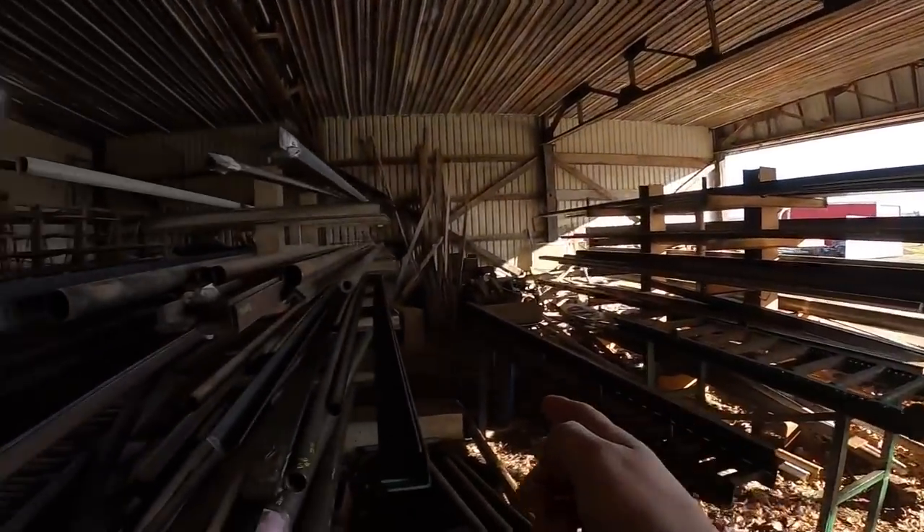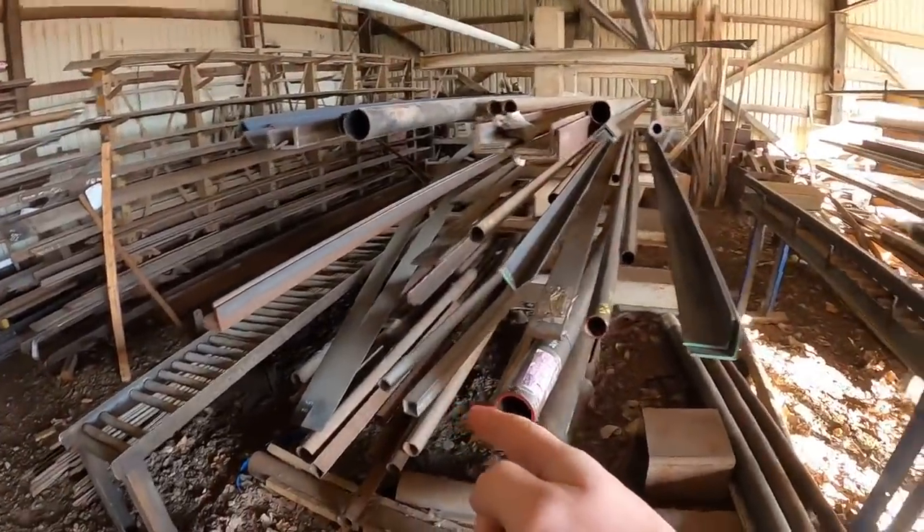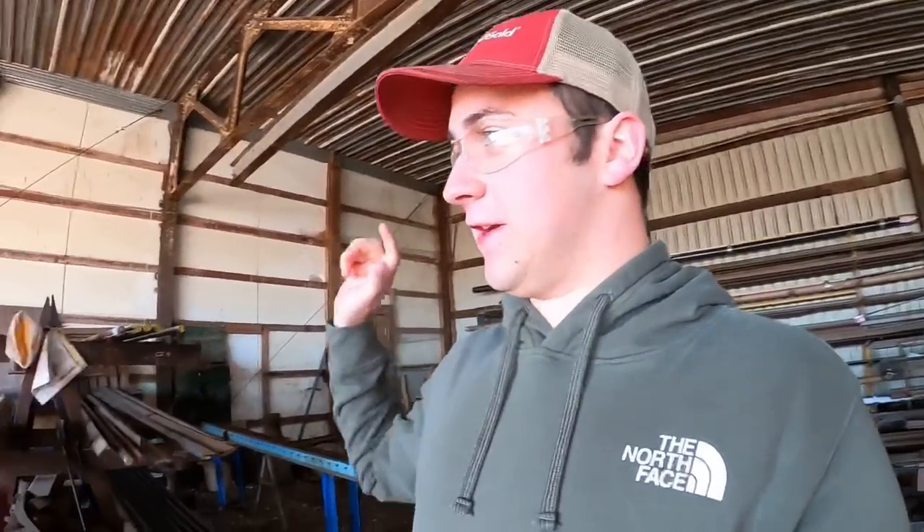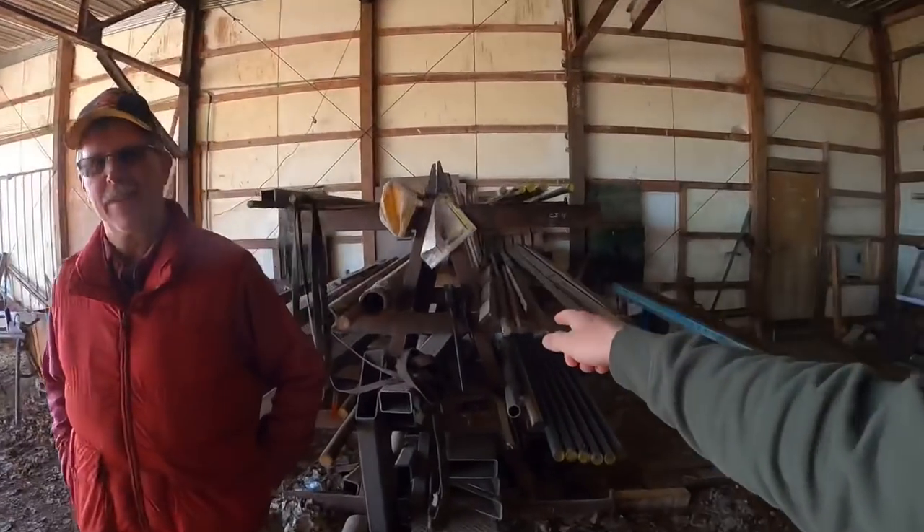I'm here with John, the owner of Hurricane Ditcher. He's going to show us how this raw steel gets turned into a piece of ditching equipment — a ditcher that farmers like us use to make ditches. Counties use them to clean out ditches too. On the other side of this there's a fab shop, and we're going to see where this steel gets turned into the pieces that make the ditchers.